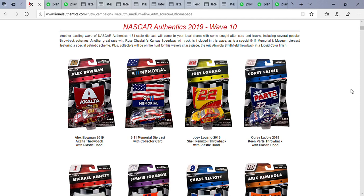I'm very aware that they have not done a Joey Logano car yet in the NASCAR Authentics wave for 2019 until now. I know some people are not happy they didn't do his primary scheme, but I'm glad they're doing his Shell Pennzoil Darlington throwback here.